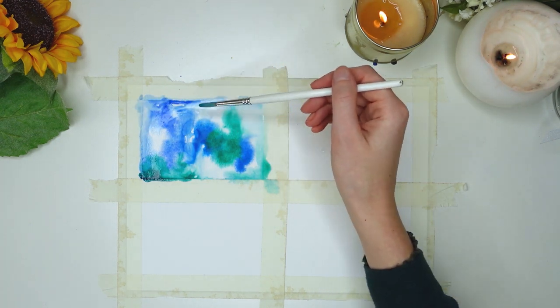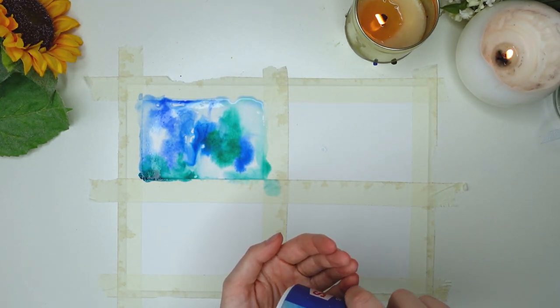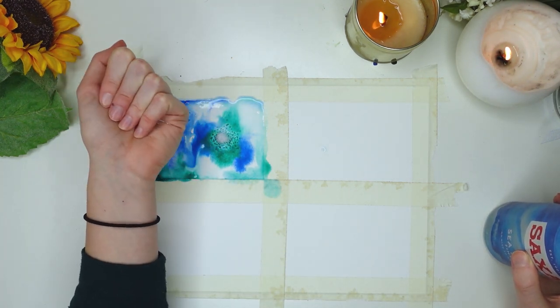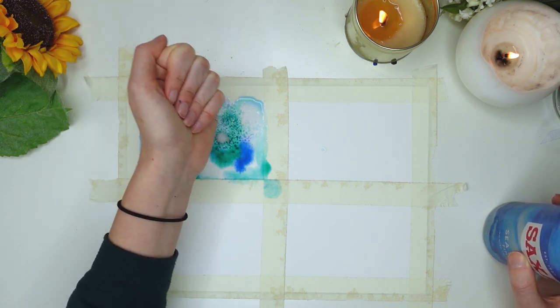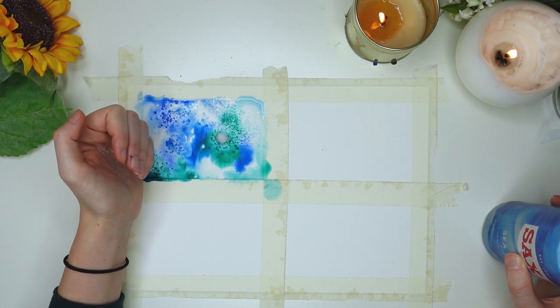After you're happy with the color on the page, grab some salt. I'm using table salt, but it's actually better to use unmilled salt with thicker granules because they absorb more and give different textures. This can work just as well if you just put more salt on the different areas. Put it on and then leave it to dry and let it work its own magic.